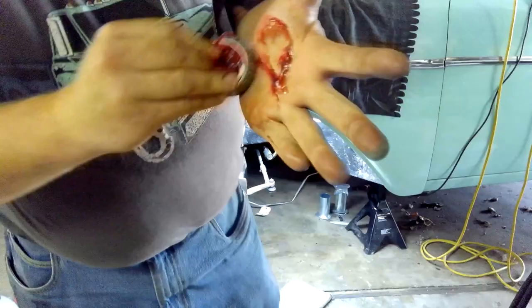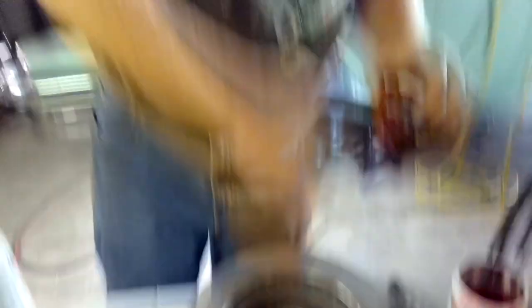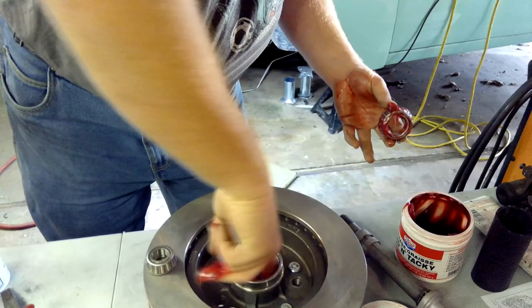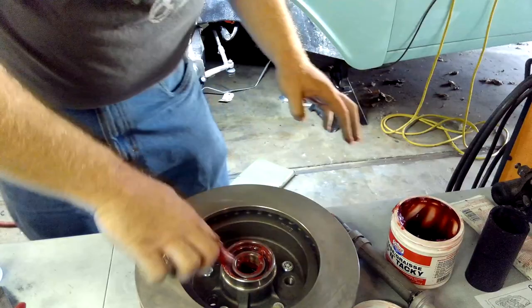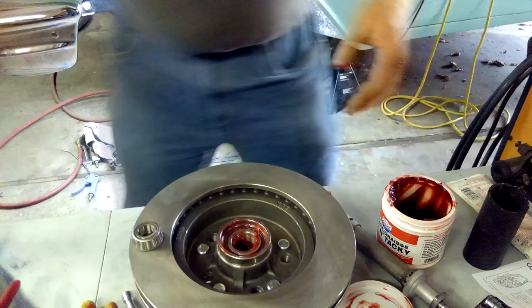If you notice, my hand will almost be completely clean of all that grease — all that grease got into the bearing. I've made it all the way around. Now you can do the surface, and you also want to get some grease inside here. Don't worry if you get a little bit of grease on the rotor right now, you can always clean that off after. Put your bearing in; any grease left over, just put it back in there. My hand is almost completely free of all the grease I put in it from packing that bearing.